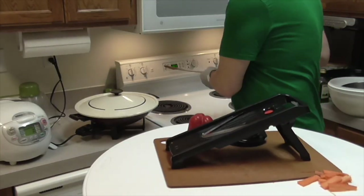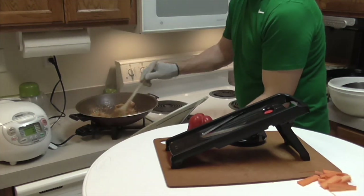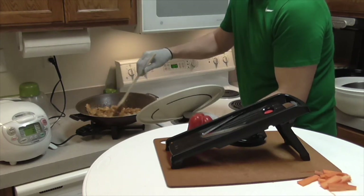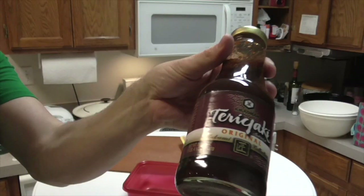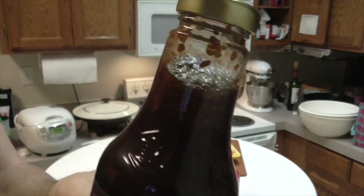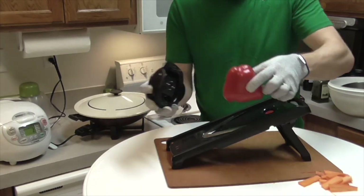Here's a meal I'm going to make with the mandolin slicer. I've started some chicken in the wok — had it in a marinade and some sauce. I already sliced the carrots, and here's what I marinated the chicken with. This stuff is amazing — you can see the sesame seeds at the top. Now I'm cutting a bell pepper.